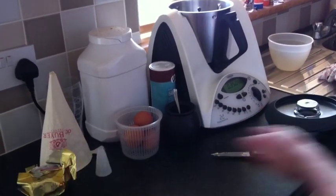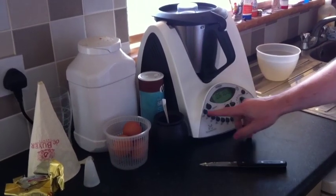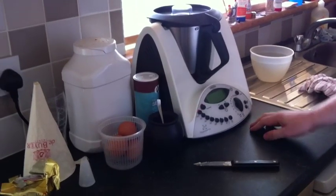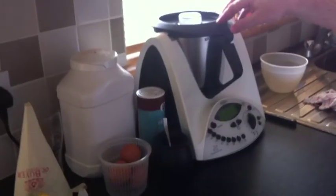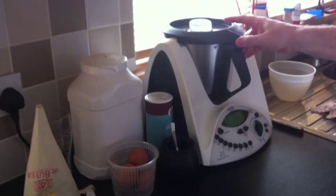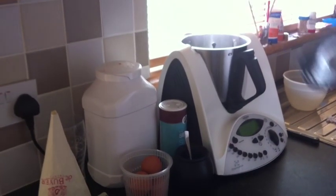Now we're going to heat this — put the lid on and heat at 100 degrees for seven minutes, or until the water and butter come to the boil. Our butter and water have now heated, so I'm just going to take the lid off.